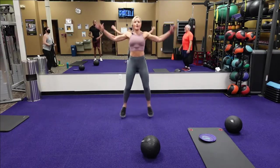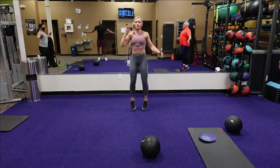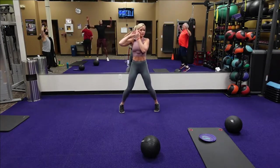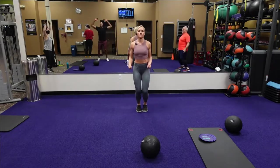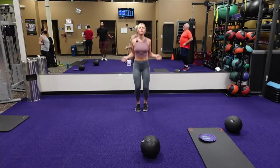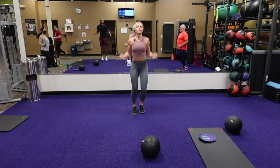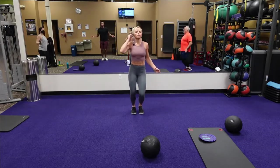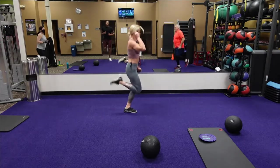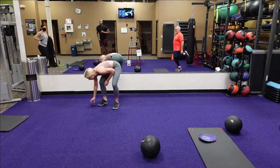Now let's go into the jump jacks — come on, bring in those jump jacks, warm it up. Now let's go into the jump jacks, keep it going. Going to the butt kicks — butt kicks! Going to those butt kicks.